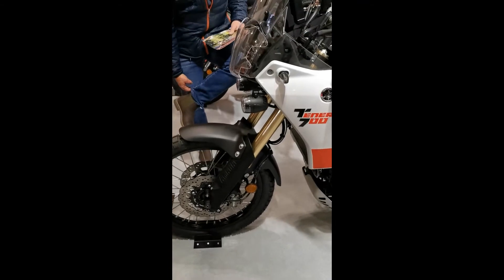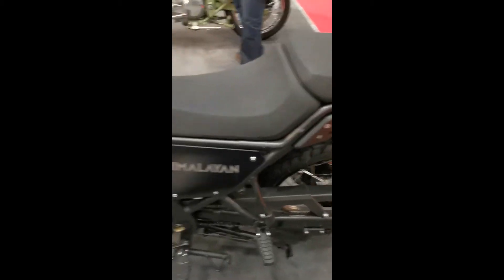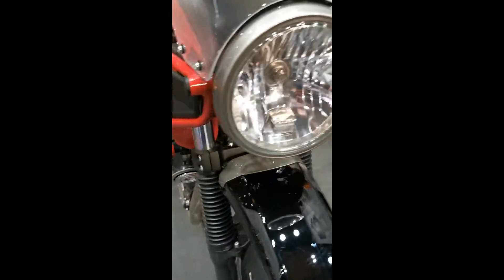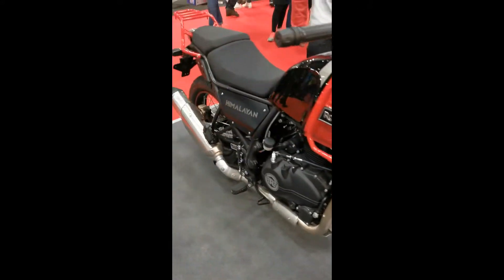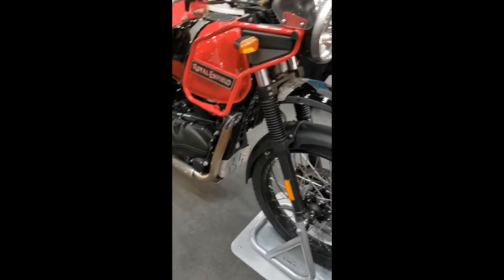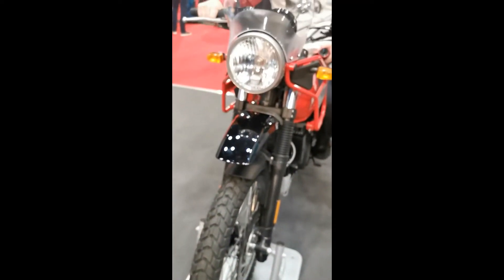It's a bit too tall for me, but otherwise it's quite good. So, the Royal Enfield Himalayan. Actually, it was really nice — it's really comfy, man. I actually like that, I really like it. It fits really well on it, really, really well. I'm liking it, man.